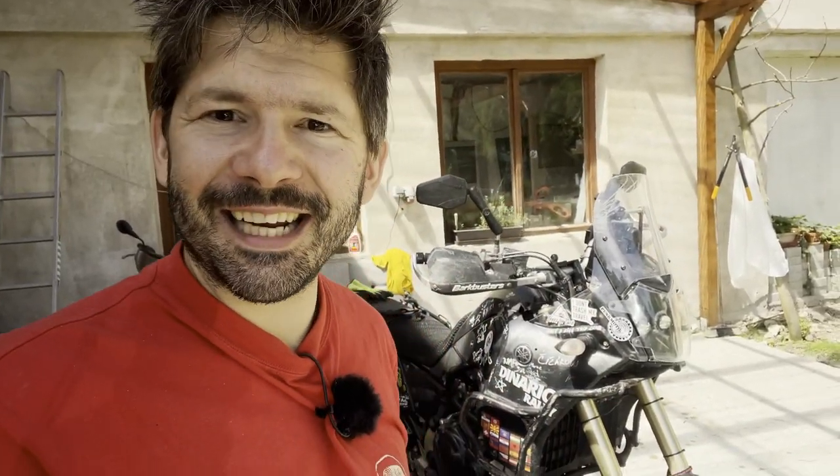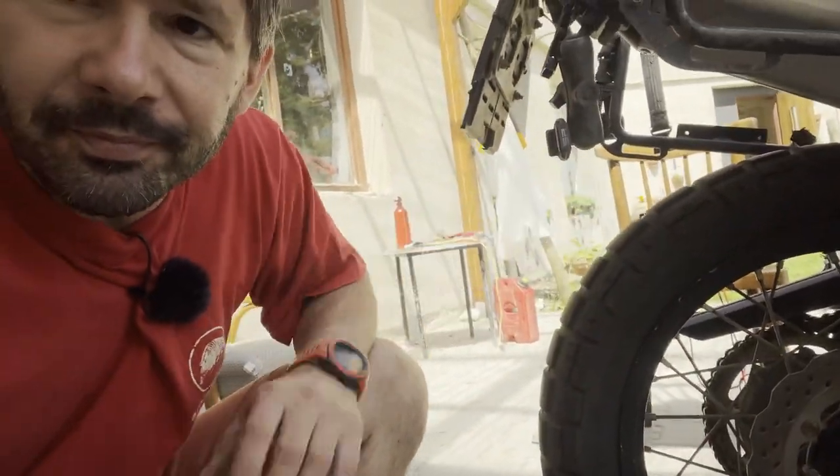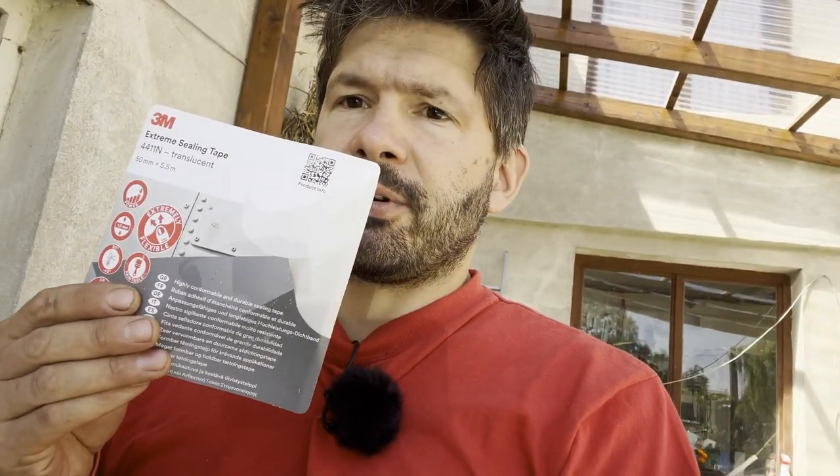Apart from the rally, I also changed the rear tire to whatever I had in here. What I really thought of doing was trying to fix the 3M tape. I did that yesterday during the night — I just took another layer of the 3M Extreme tape and literally put it around. It's worth mentioning that this tape really survived quite a lot. It got really thin on the rim because I had massive heavy-duty tubes in through the rally.